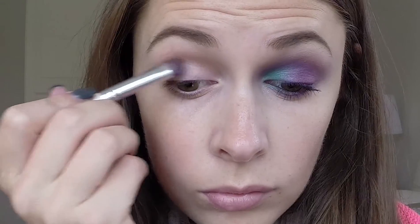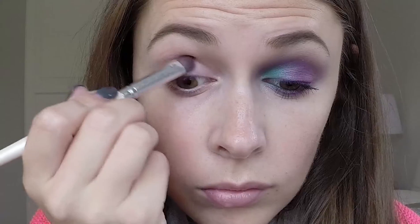I'm taking the NYX trio in Hippie Sheep. These are really old so I don't actually know how they sell them anymore. If they do, I will leave them down below. I'm taking the light purple colour into my outer corner of my crease and then blending it out.